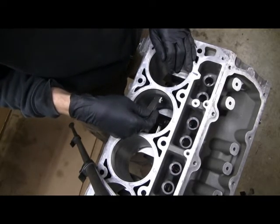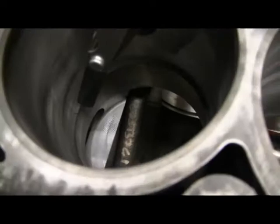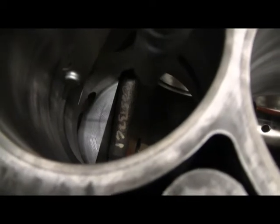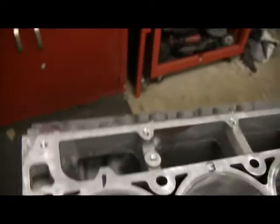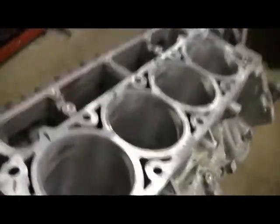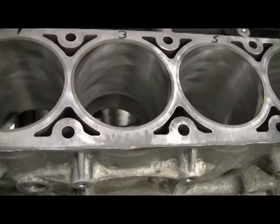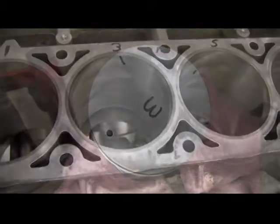Here's a close-up so you can see a little better. This is my twelve thousandths feeler gauge, and it fits through there just fine. You'll want to do that to the compression ring, and I'm also going to do it for the oil control rings — it doesn't take much time.